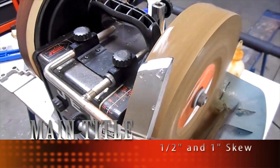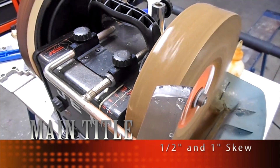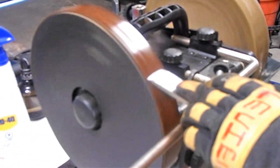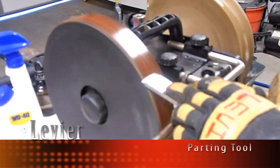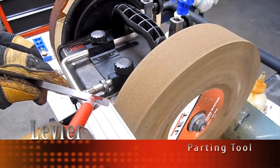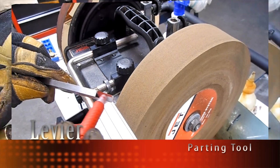We have selected a low speed water-cooled grinder in combination with several jigs to accommodate each particular tool. After grinding, we use the honing wheel to increase the life of the cutting edge.